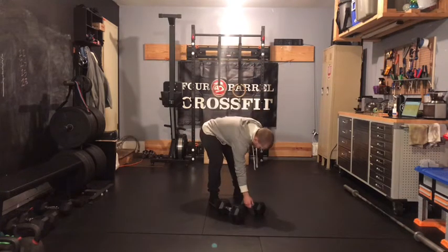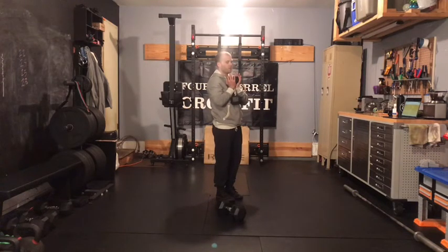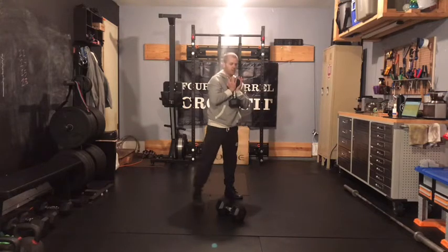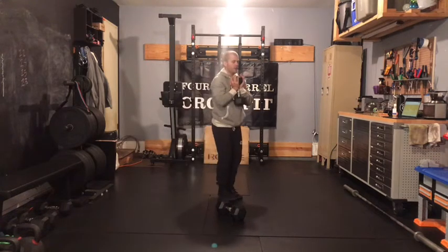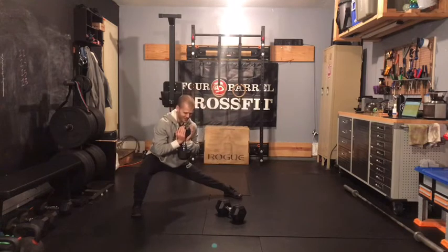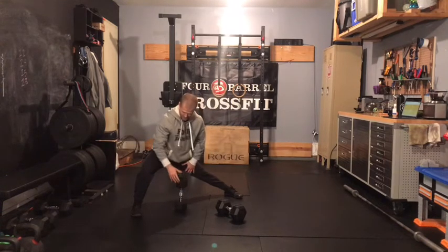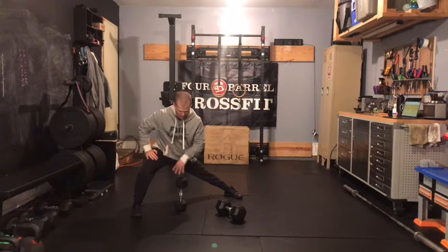On that lateral lunge, as we step out to the side, a good way to find how far you should be stepping is: am I getting jammed up if I'm stepping too short? You'll notice I won't be able to go as deep if I don't step out as wide. But then if I step out too wide, I'm going to get a ton of strain on the inside of this leg, and this leg will be out so far that I won't be able to get as much range.